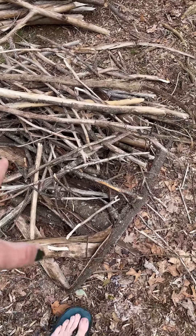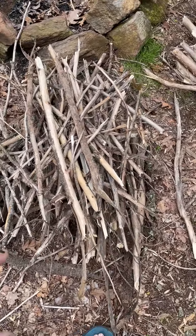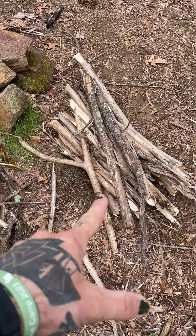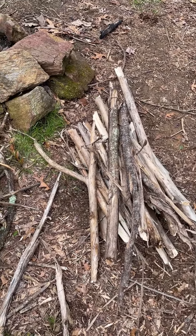It's a mix of small up through larger than thumb. That'll go on next, and then after that I've got those bigger logs for burning and having more burn time.